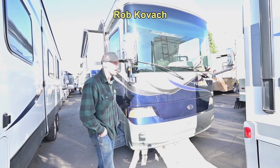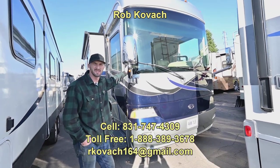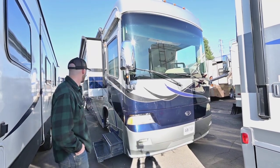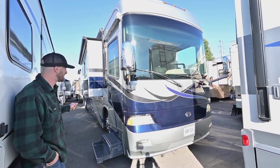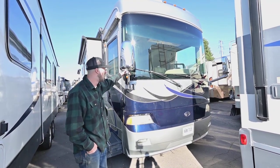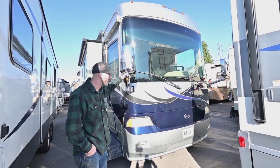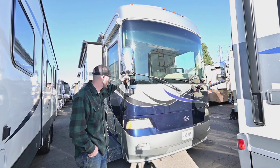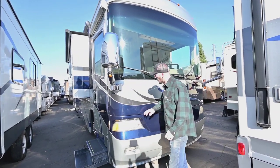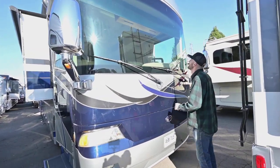Hey everybody, Robbie here at RV Sales War. Today we're taking a look at this absolute beauty — it's a 2007 Country Coach Allure 470. It has the tag axle, 44 feet. It's a tag axle with a Cummins ISL in the back on a Dynamax chassis. Country Coach is one of the greatest manufacturers in the RV industry, so let's get walking around it and go kind of quick — there's a ton of features here.